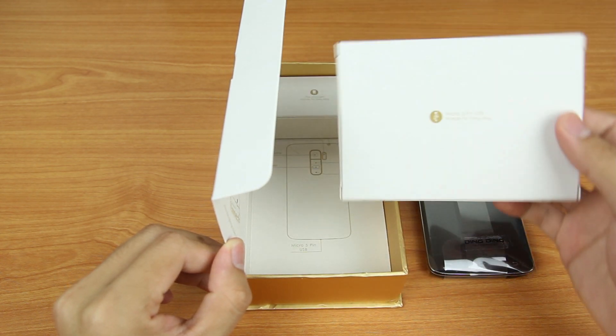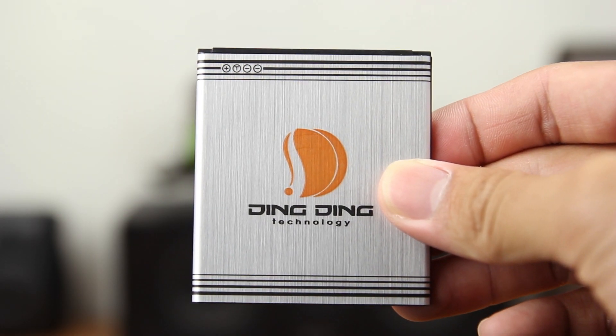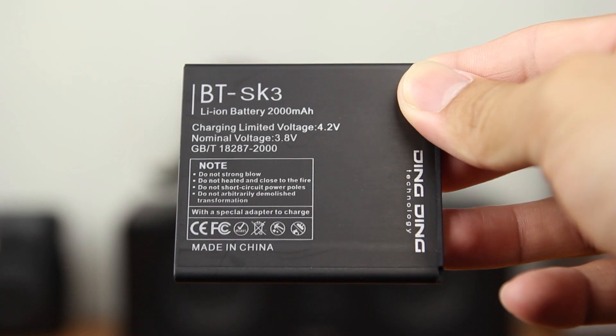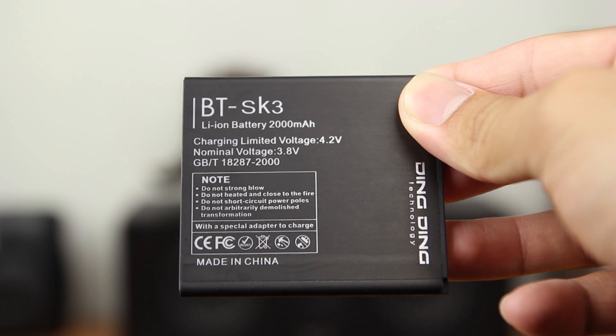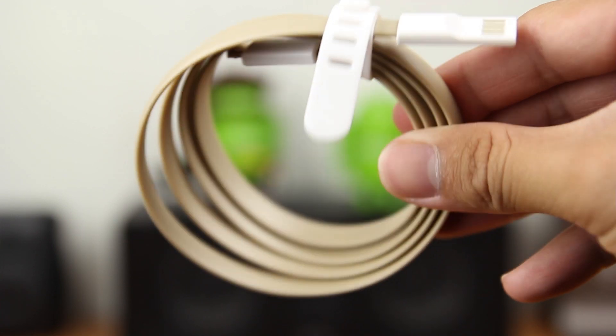At the bottom, you will have two small boxes. The first box contains a battery and a USB charging cable. The capacity of the battery is 2000mAh, and I personally like the included flat-design USB cable, which is more tangle-free.